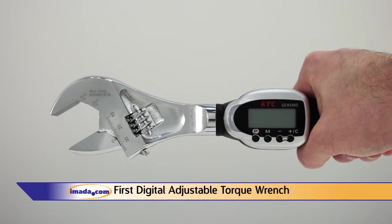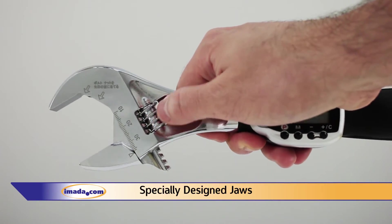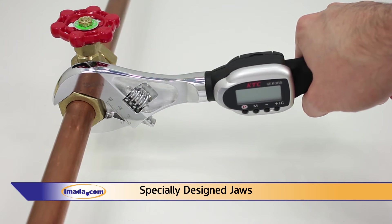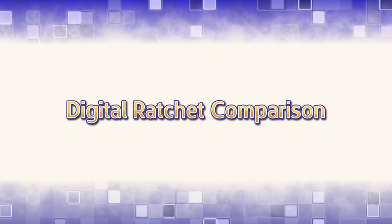The Digital Adjustable Torque Wrench is the first of its kind available. The specially designed jaws allow for a consistent working length and ensure greater accuracy. Our digital ratchet wrench also possesses a few unique features in comparison to ordinary ratchets.